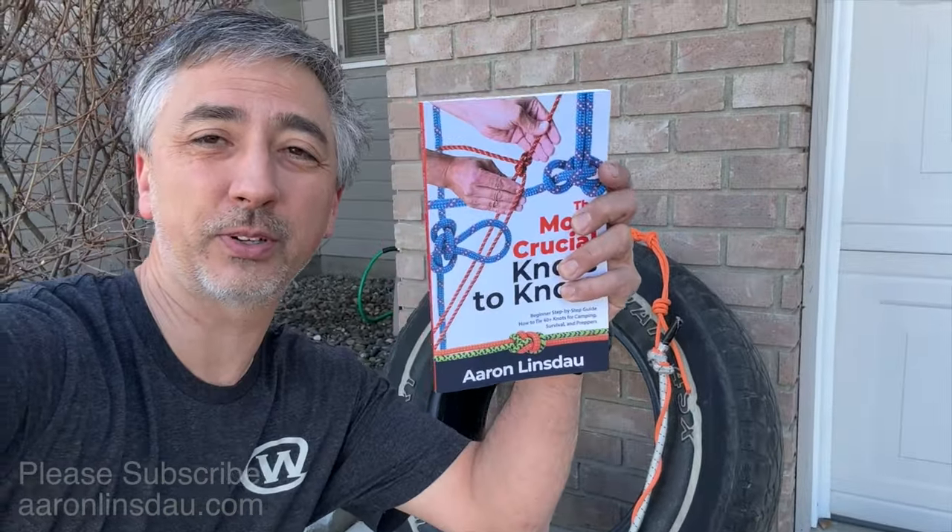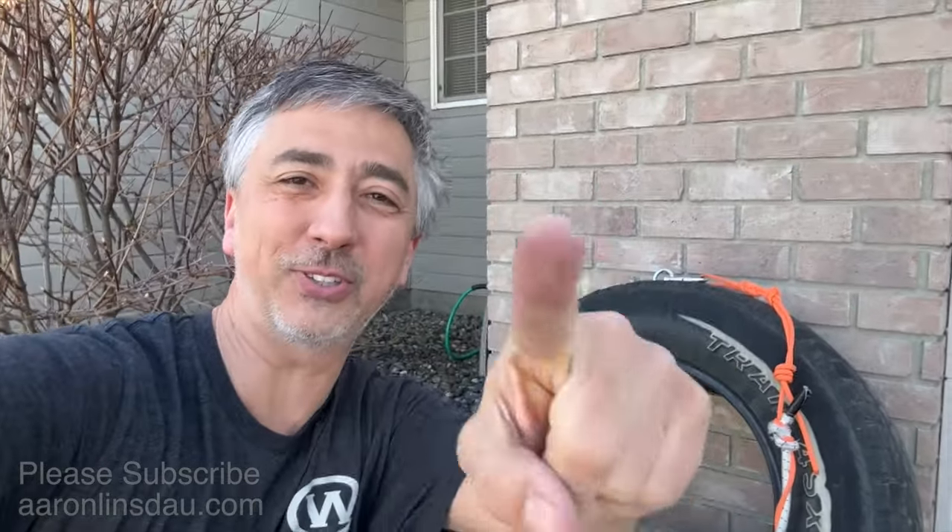Thank you to Tom Salerno for the suggestion of the video to answer the question about how I attach a sled or tow rig to my backpack. Please check out my book, 'The Most Crucial Knots to Know,' in the links below. Please like, comment, and subscribe to the channel.